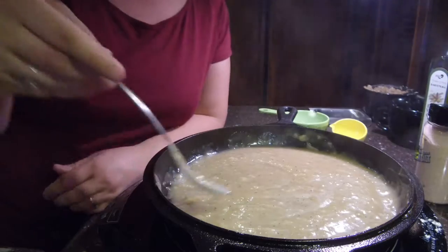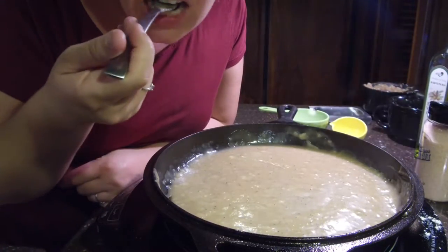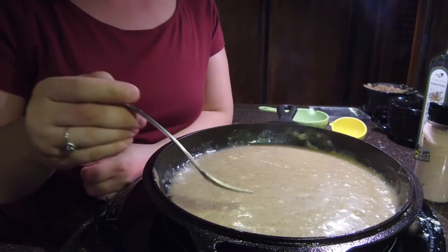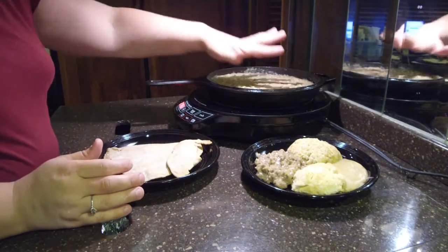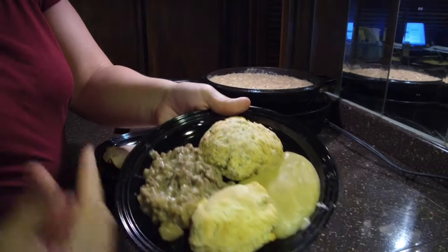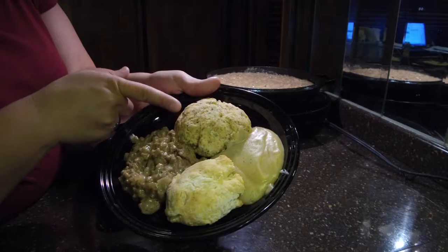Okay, let's try this one out and see how it goes. That's good — that's really good. Okay, these are our results: we have our gravy, and this is what both of the gravies and the biscuits look like. We have the meat gravy over here and the country gravy over here, the plain biscuit here.